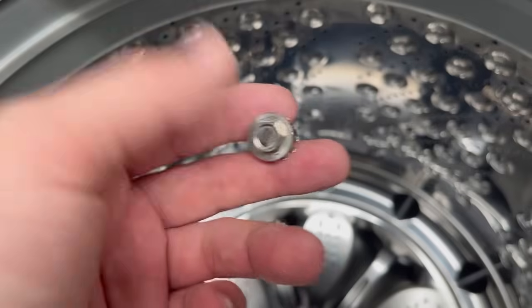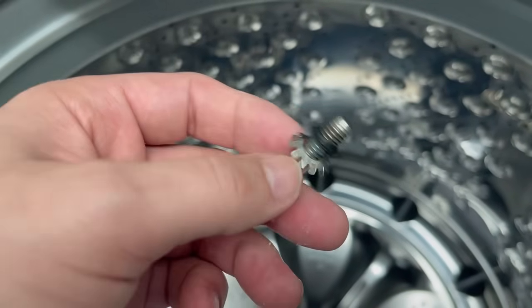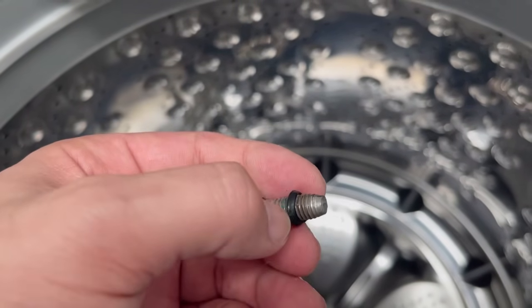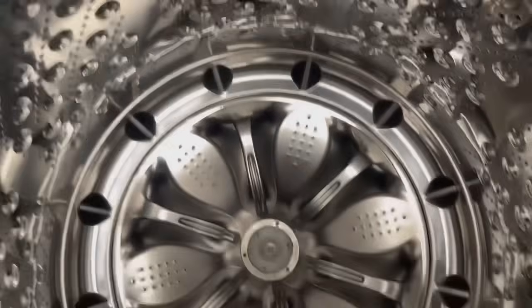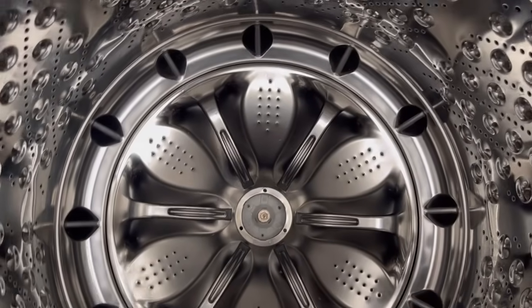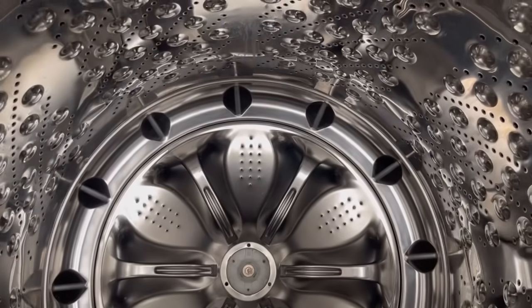Make sure you clean up the screw as well because it had a lot of dirt around it and inside the threads. I used an old toothbrush to clean it — you can also use a wire brush, but if you do, remove the rubber piece first so you don't damage it. You'll need a 10 millimeter socket, and a ratcheting wrench is even better, though a regular wrench works fine since there's plenty of space.